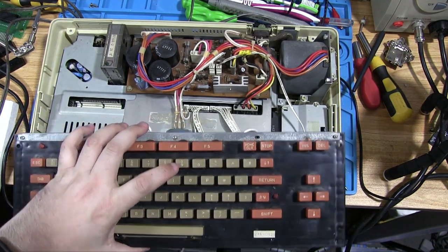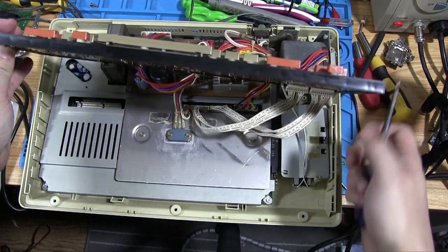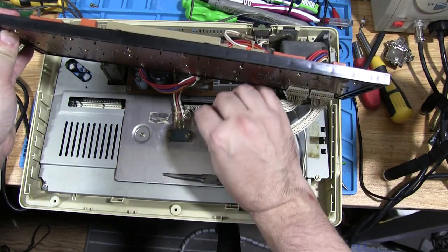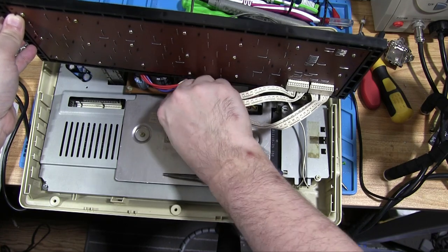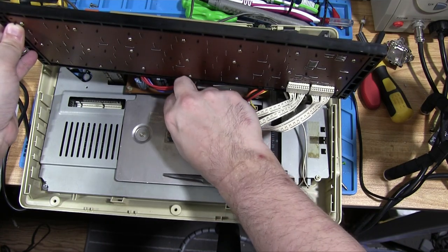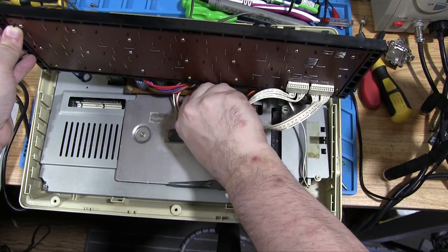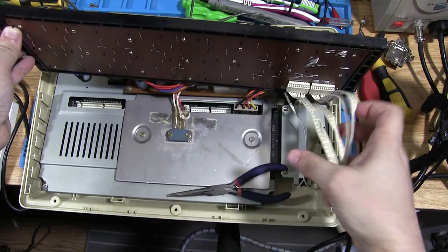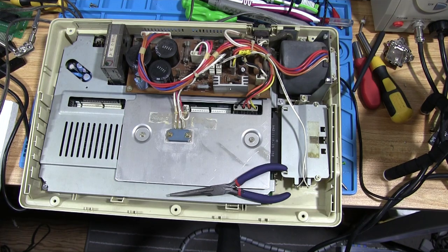We can remove the keyboard as well, because we know that's not the problem — it might be a problem, but it's not the problem. It's connected via these plugs here which are slightly harder to get to, but we can carefully prize them using the cables since they're a bit stronger. Just don't pull them too hard. Keyboard is detached.